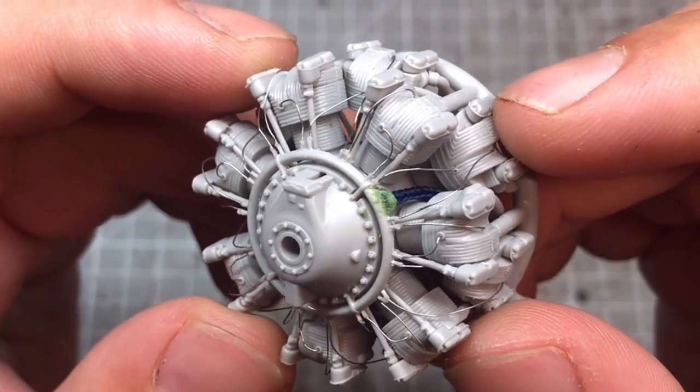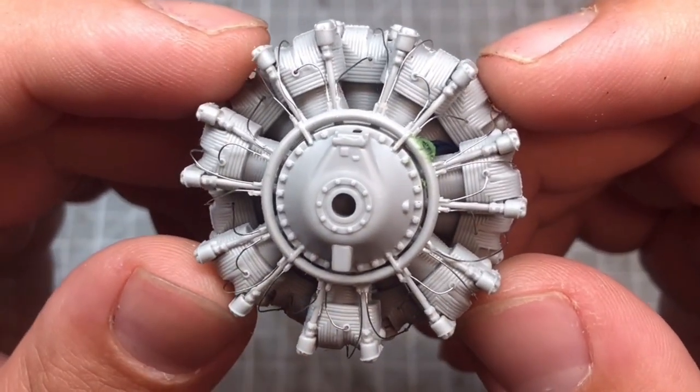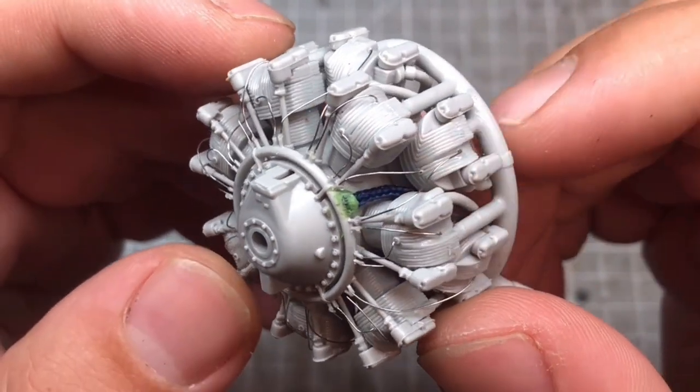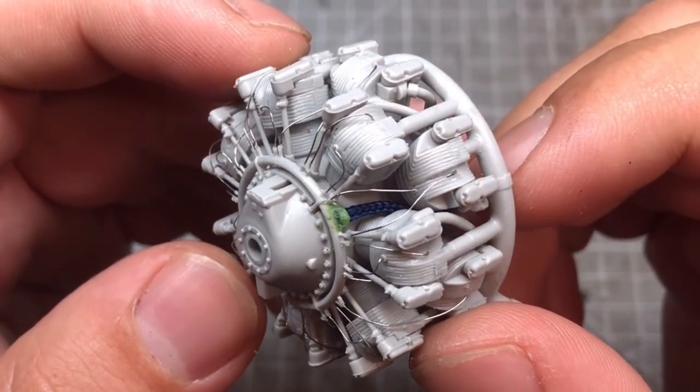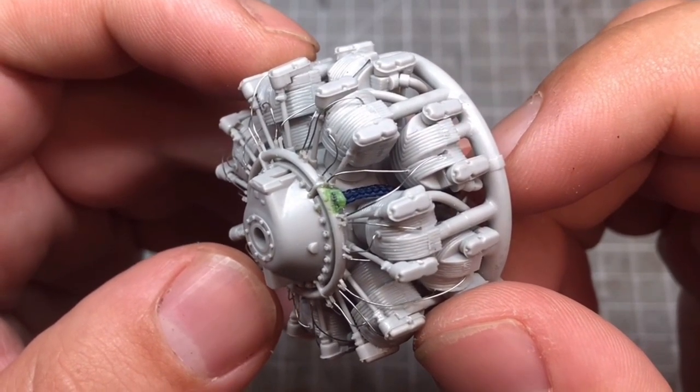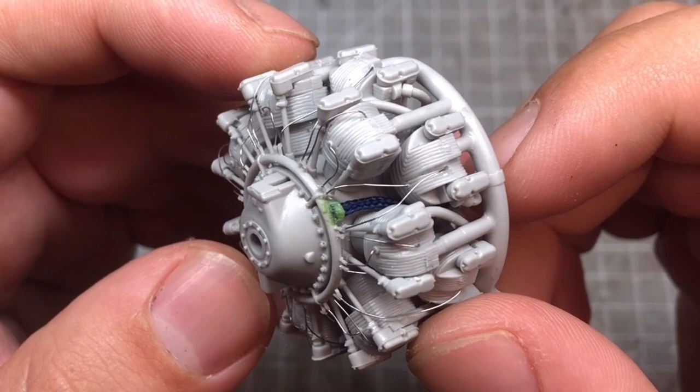I think that actually adds quite well — it's actually the right wiring positioning to be fair. I don't think many people are going to notice it once it's in the nose cowling, but I actually think it's quite good and really makes that engine a lot more detailed.